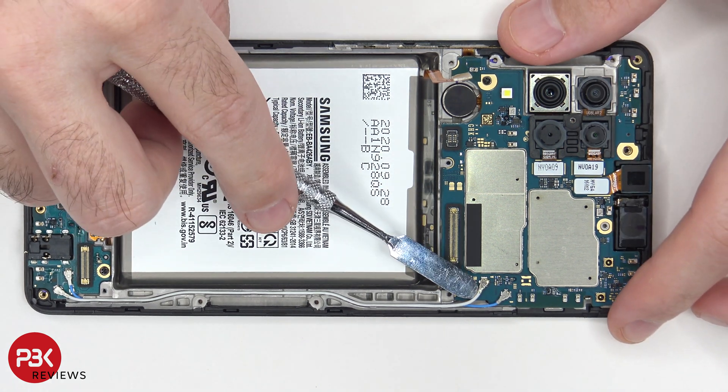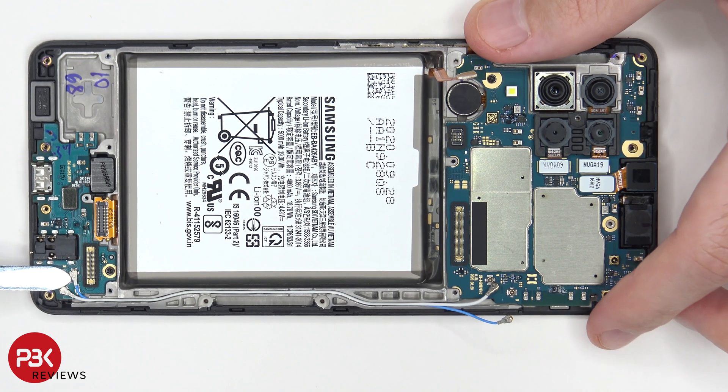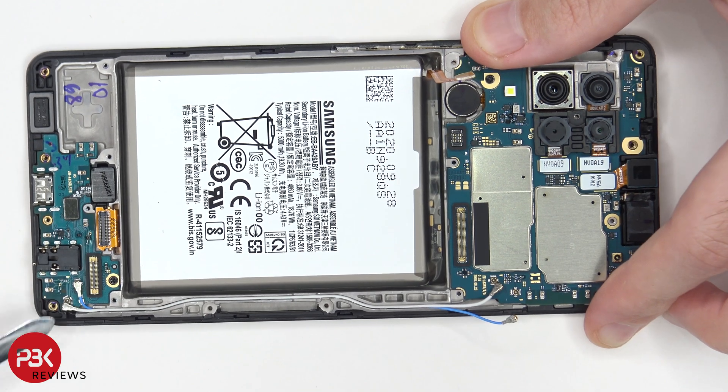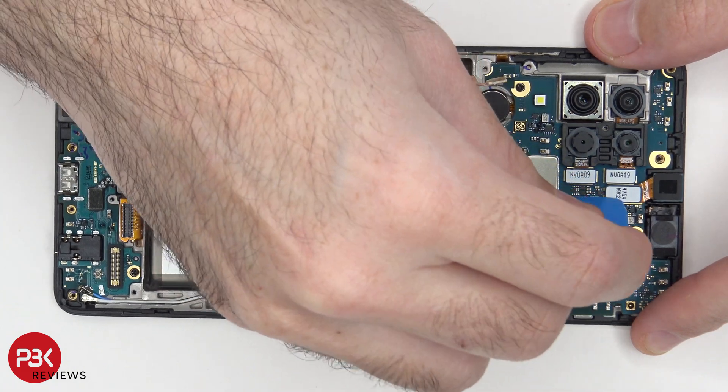Moving on, we have two wire cables over here in the corner we need to pop off and disconnect. We can disconnect them from the charger port board on the bottom as well. Next, let's disconnect the front facing camera and remove that.